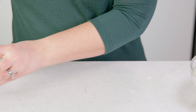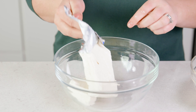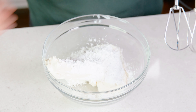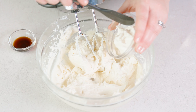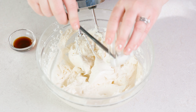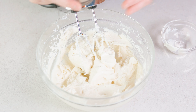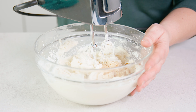Set that aside and in a larger mixing bowl add in 16 ounces of softened cream cheese. Add in ¾ cup of powdered sugar and blend until it's light and fluffy, about 2 to 3 minutes. Then add in 1¼ cup of sour cream, which gives it a slight tang, and 1½ teaspoons of vanilla extract. Give that another thorough blending for about 1 minute.